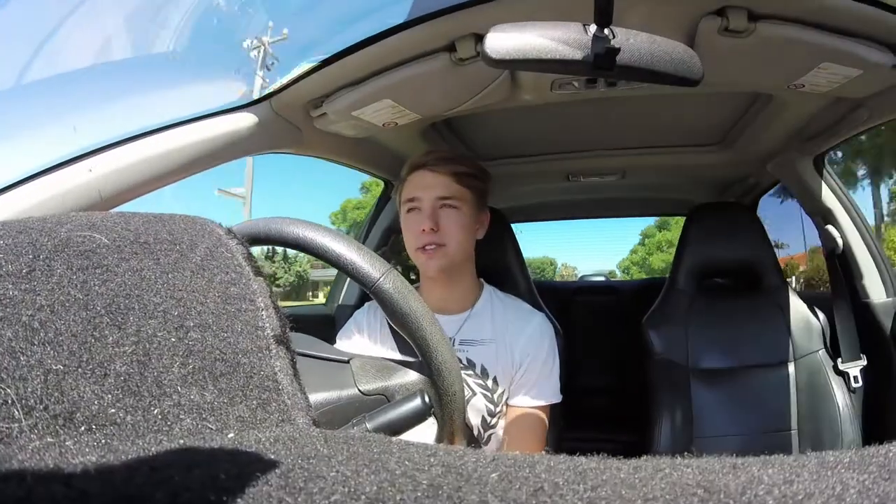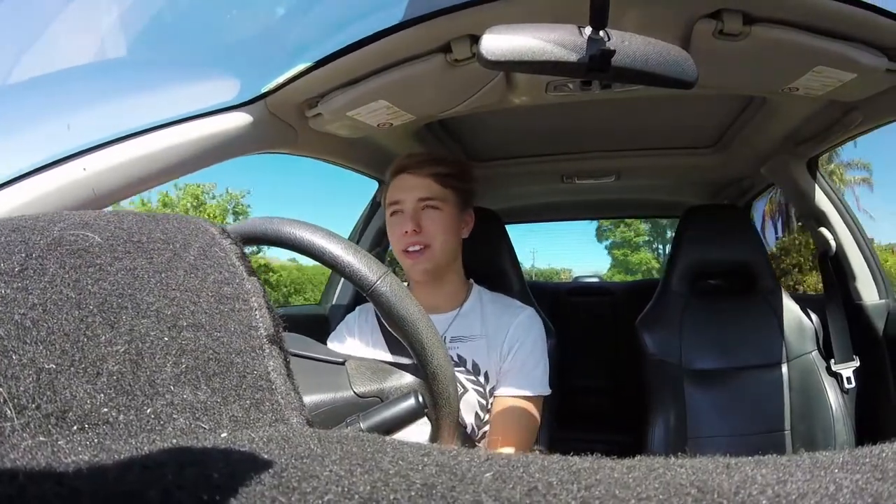G'day guys, welcome to another episode of Daniel's Camper. I'm in the car, on the way to get a new battery.